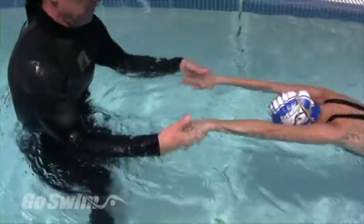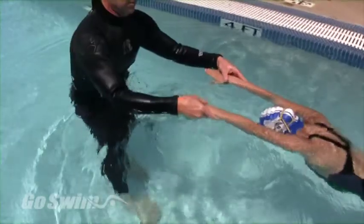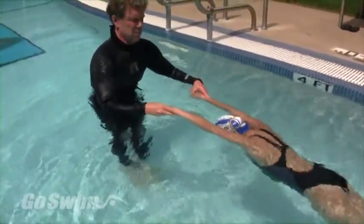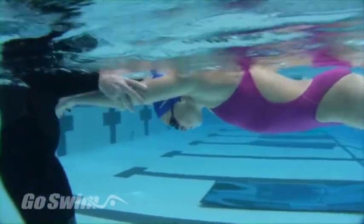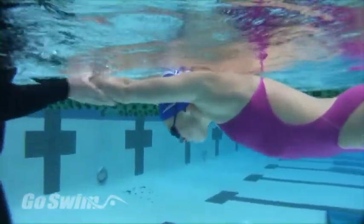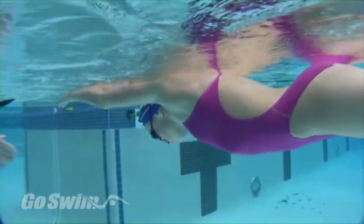Notice how I flattened her hands and positioned them to float on the surface. I pitched the thumb side down and turned the hand out just a bit. I also position her arms higher than her ears and position her head in neutral so that she's looking straight down without tucking her chin.